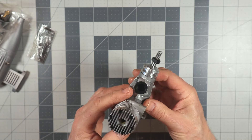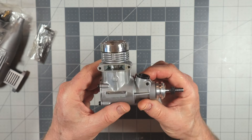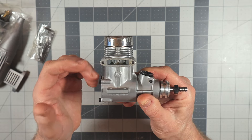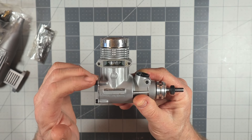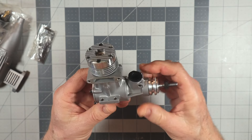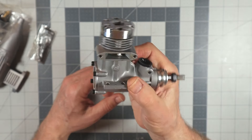It's a nice engine and it's going to be fun to run. This was one of the more powerful engines of its time in this displacement. Clarence Lee's review article said the only other engine that matched its peak RPM — at least with a 10×6 prop — was a YS 45 at that time. That's really saying something.